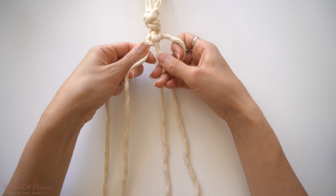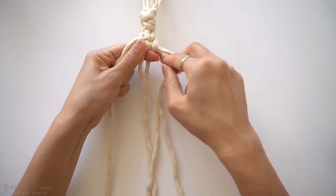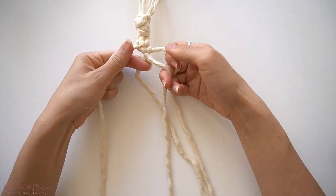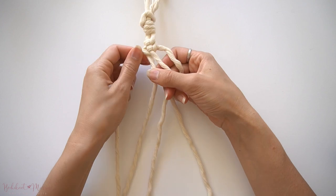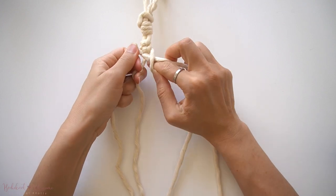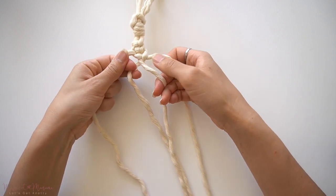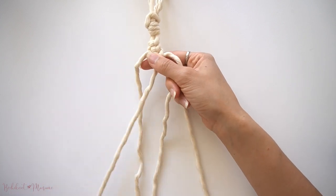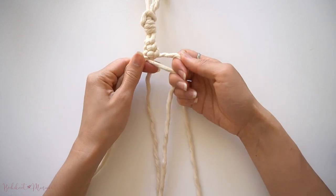Then we're going to repeat this pattern: left cord over to the right, and then the right cord back over to the left, making sure that you weave over and under the center cords like I'm doing here.